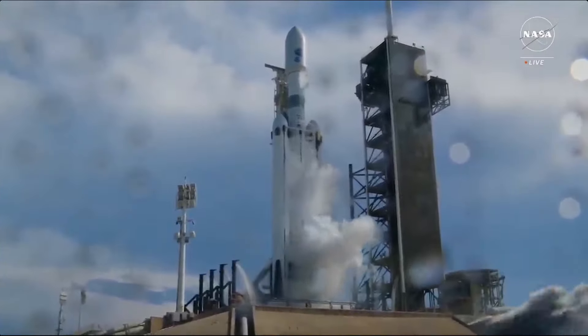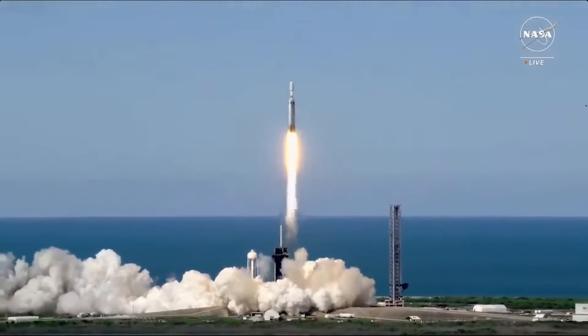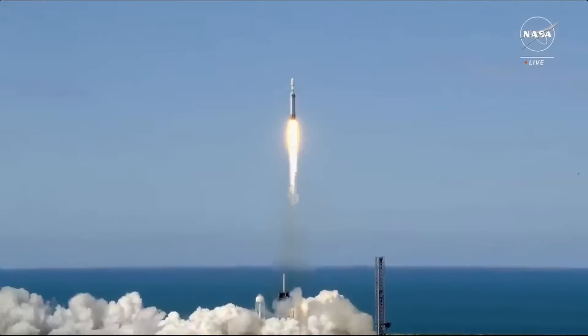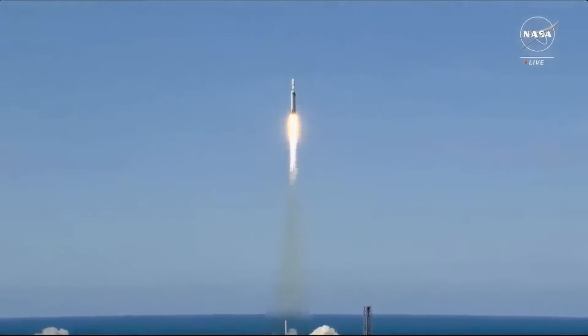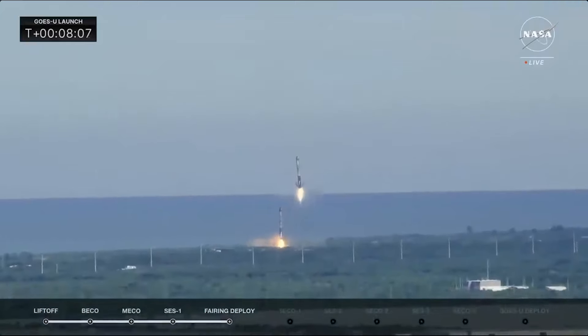SpaceX just launched Falcon Heavy for the first time this year. With that now complete, there are already two more missions scheduled between now and the start of 2025, one including a payload worth around $5 billion. We will have to wait and see how it progresses and the impact it has on the space industry.